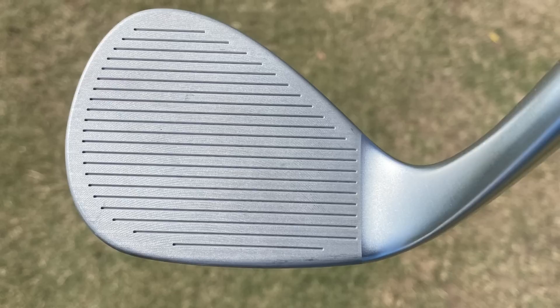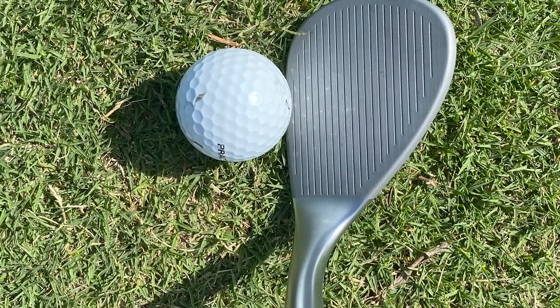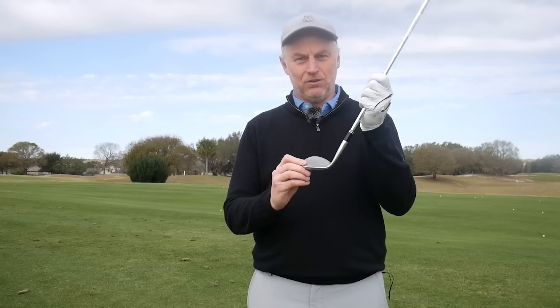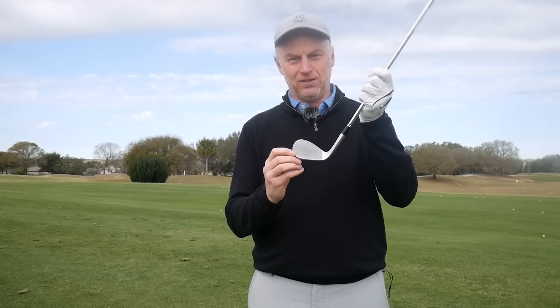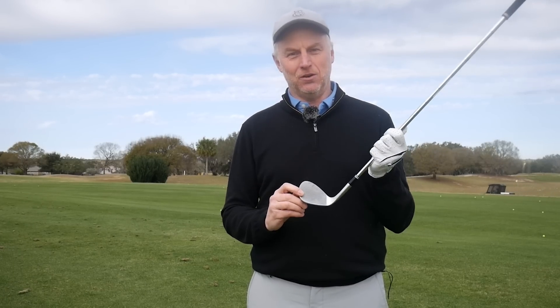The face has grooves covering the entire surface — the same grooves found in the RTX 6, a better player's wedge — so you're going to get a lot of grip. It's very easy to play: you don't necessarily need to open and close the face so much because the sole gives you that forgiveness. Just stand square, make a confident swing, and you should get results that get you out of trouble and get the ball close to the hole.